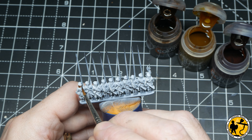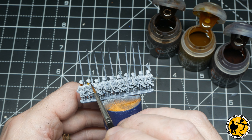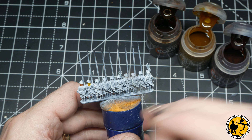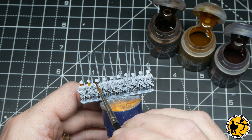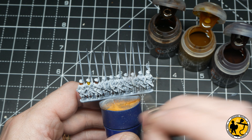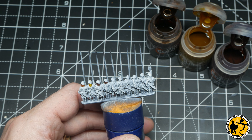Moving on to the hair, I'm using Gal-Grunta Fur, Nazdreg Yellow, and Cygor Brown. I open all the pots up - careful not to knock them over - and work my way down the strip. Most of the visible hair is on the back, but when you turn the miniatures around make sure you're doing the fronts and sides as well, and match up the right hair color with the right man. You don't want blonde hair around the back and a black mustache on the front.